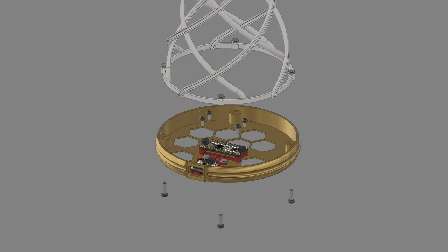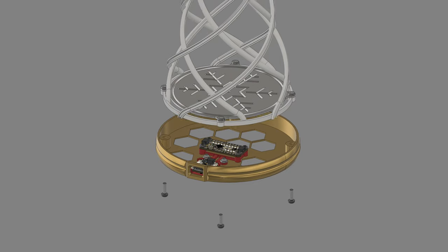The dev board and LED driver reside in a mount that's secured to the base of the tree with screws. A cover fits over the base and features an engraved symbol of a snowflake.